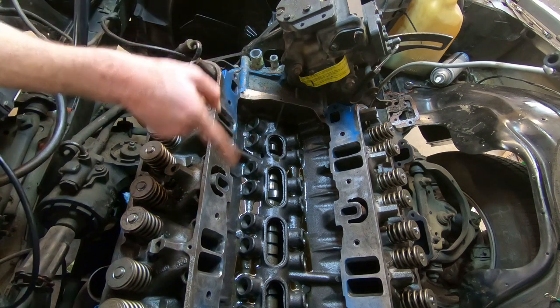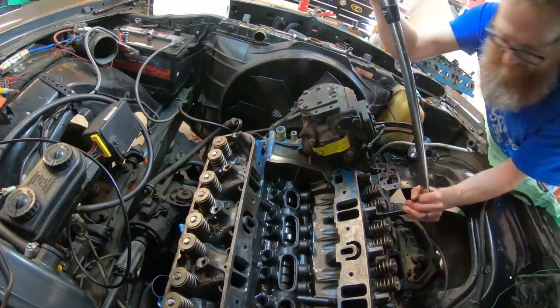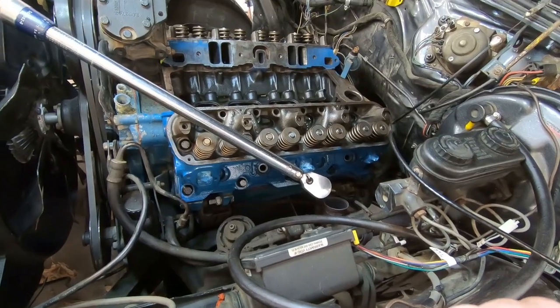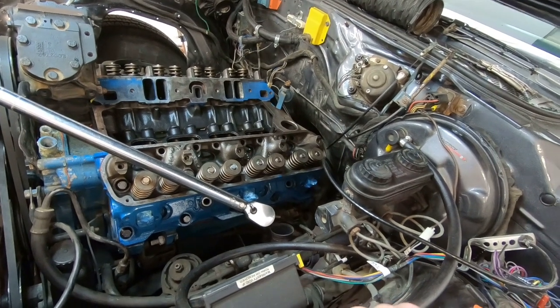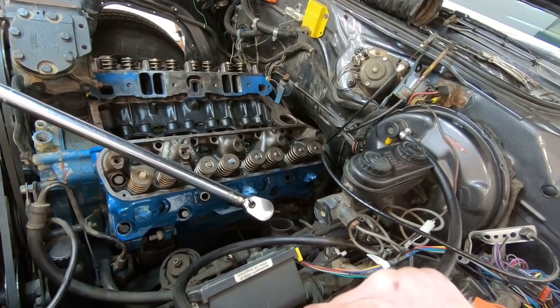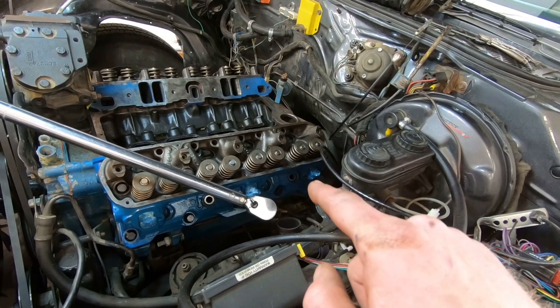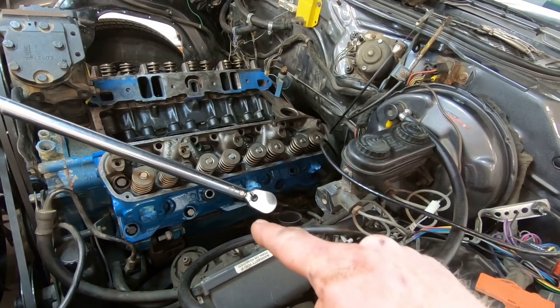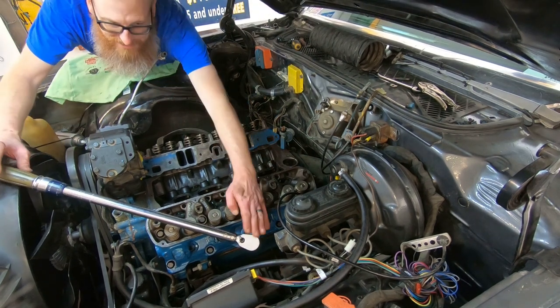Now we're going to go over to this side, do the same thing, and then we'll come back around and hit them with 90 foot-pounds. When you can't pull down on it this way it's kind of difficult, especially to do 90 foot-pounds. So I think what I'm going to do is go over to the other side of the car and try and twist it that way, but I think I'm going to be going at these bolts a little bit blind. That would be quite indicative of the fact that I'm a weakling and out of shape. Let's try this one more time.